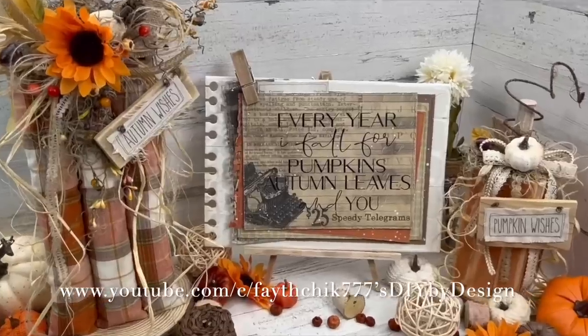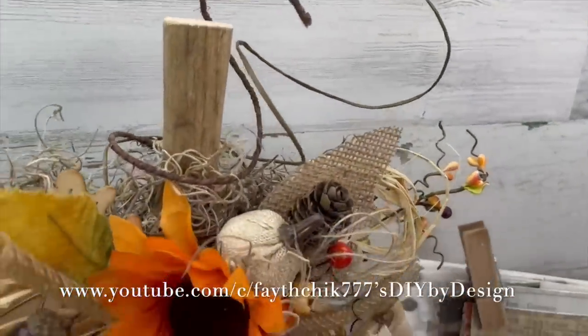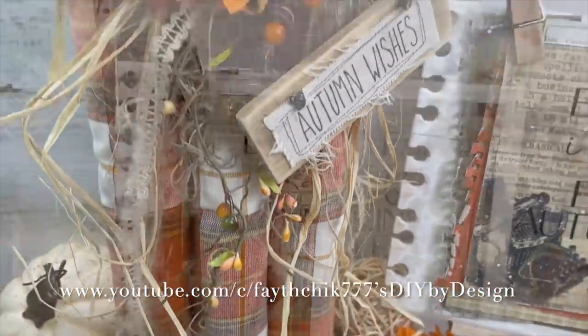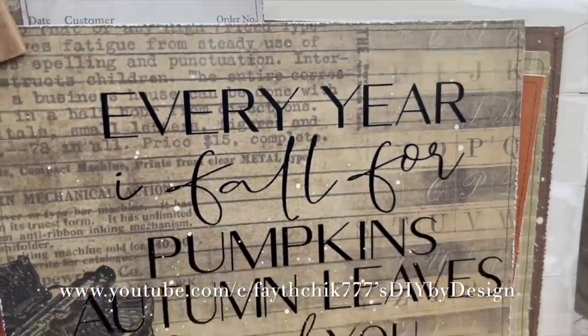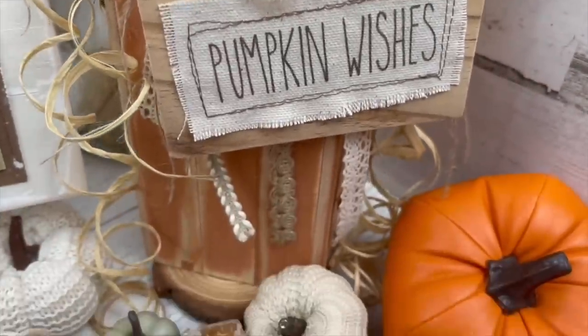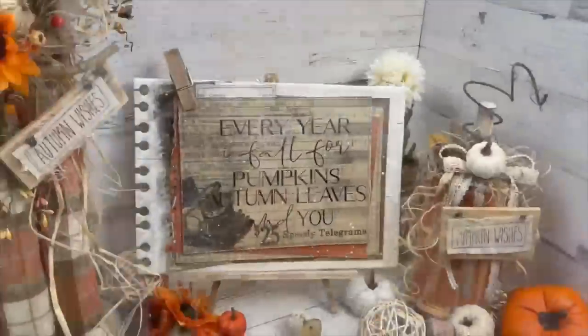Today's video is in collaboration with Linda from Faithchick777 DIY by Design. I absolutely love her channel and if you are not following her already you are going to love her channel too. I will include a link for her channel in the description below as well as her video that she is posting today. Her channel is filled with so much crafting and DIY inspo. Make sure you comment and say hello to her and let her know that I sent you.